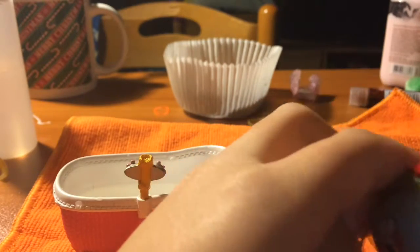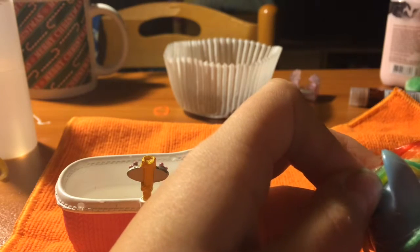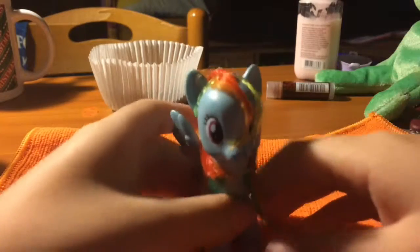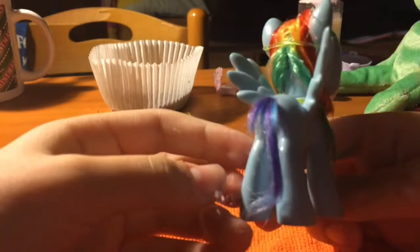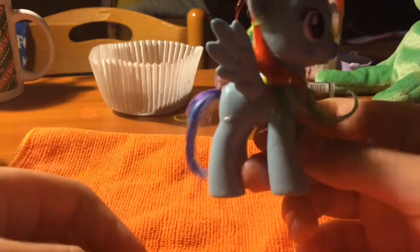You know what, this rubber band is really annoying. We're just going to — unless you want to be professional or whatever. I give up. Okay, so we just do that, then you just rubber band it all down and wait for it to dry. And for the tail, all you have to do is brush it and cut it weirdly so it looks like her own. Goodbye!